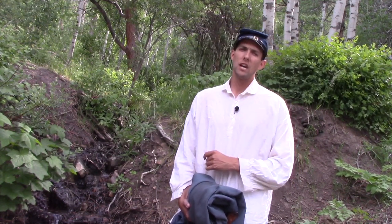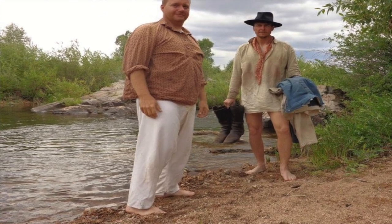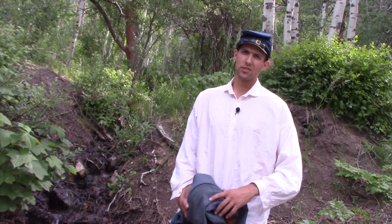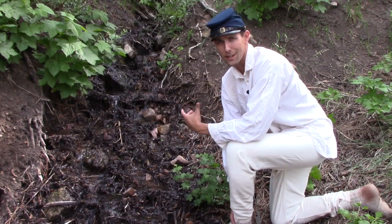Too often living historians let this one simple aspect of their impression slide. To the veteran campaigner, a good pair of sturdy, authentic drawers is one of the most valuable items in their impression. Their necessity becomes clear on a hot day when sweat pours down — they allow you to keep cool. Likewise, on a cold night, a warm pair of cotton flannel drawers can be the difference between shivering on guard duty or standing warm, comfortable, and alert. Drawers are everything.